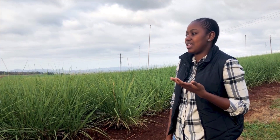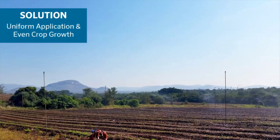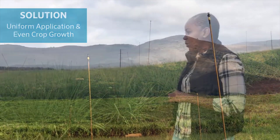Since I got this product, I've been very happy and very impressed. It balances out the uniformity. You can tell by the even growth on the cane that it works very well.